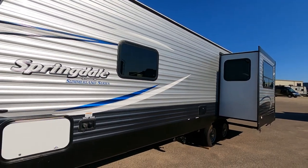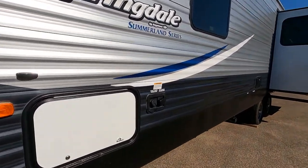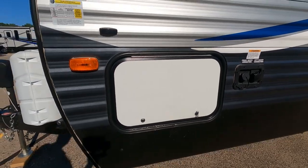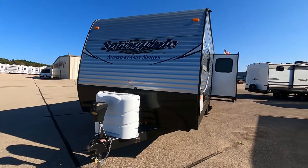I love the graphics — the light gray, dark gray, and black contrast on the exterior. Here on the side we do have our landline water hookups for city water and such, and we also have a large storage compartment. Unfortunately it looks like it might be locked, so we're not going to be able to get inside and show you that.